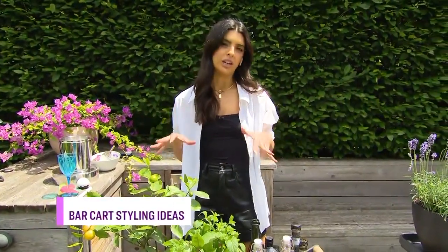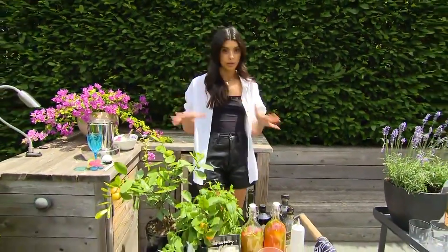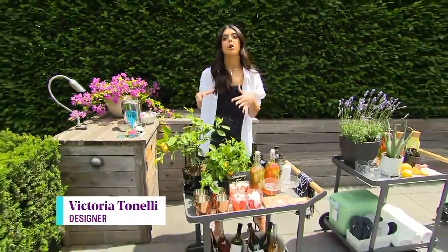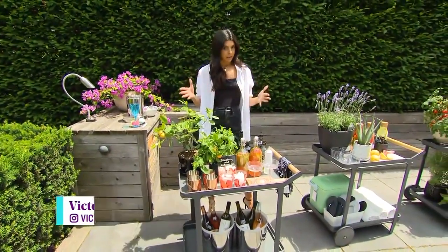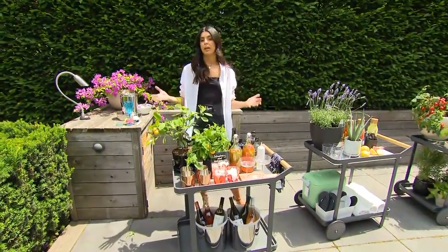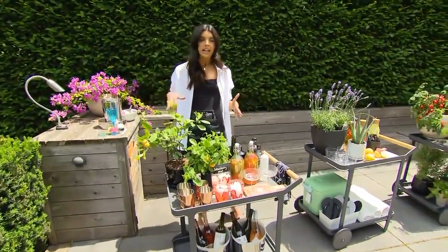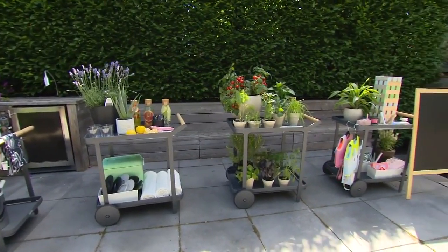The outdoor bar cart is probably one of the most versatile pieces you can add to your outdoor decor. It can move around, of course, so you're not tied to one particular area in your backyard. It can help you better entertain, function in so many different ways, help you better display the things you already have, and help you use your outdoor space with ease.